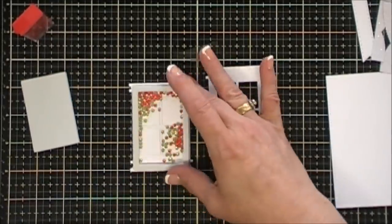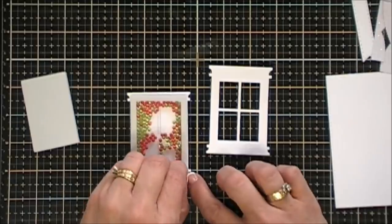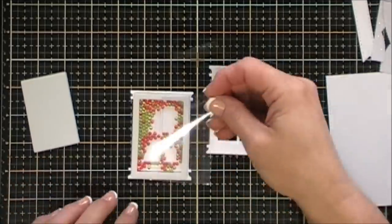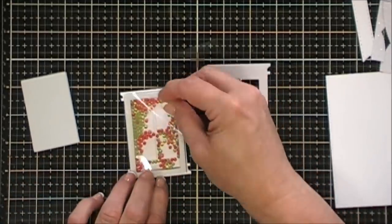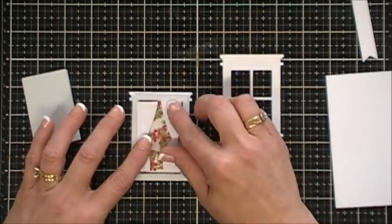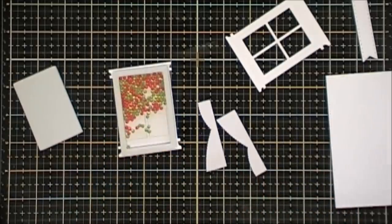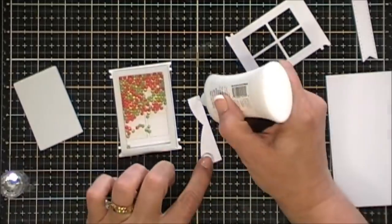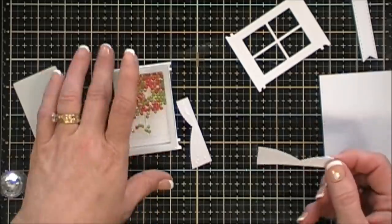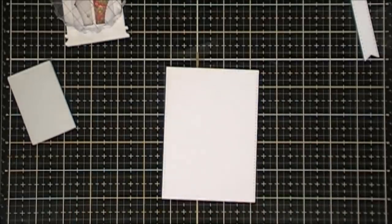I thought it would be really fun for these five cards to create five different seasons — winter, spring, summer, fall/autumn, and then a Christmas one as an extra. I just removed the plastic release paper off the top of my shaker, added my acetate, and now all I have to do is add my curtains. I'll adhere them to my acetate with some glue, then place my white window frame right on top.